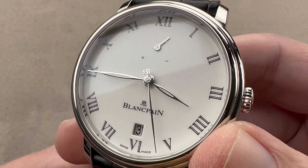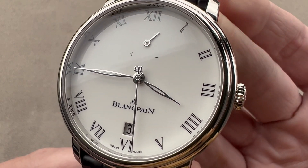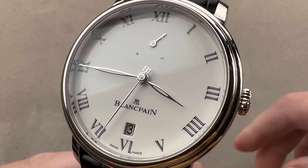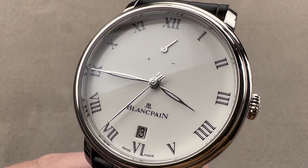It's true — Blancpain dress watches are more than the 50 Fathoms. Swatch, you should have created a plastic version of this — the world needs to know. Until then, it's a best-kept secret. Reach out to tmasso@thewatchbox.com for pricing.